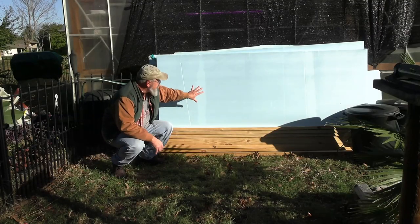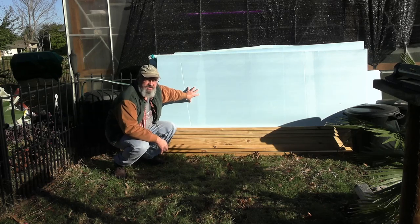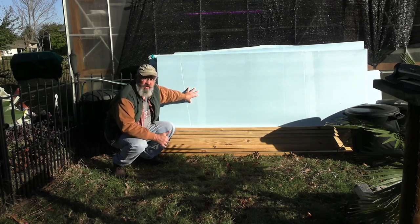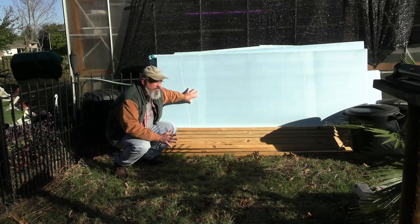Last year I took house insulation boards — some nice thick stuff — and I just taped it up around the Pindo and the Washingtonia along with that other protection, and it worked pretty good.